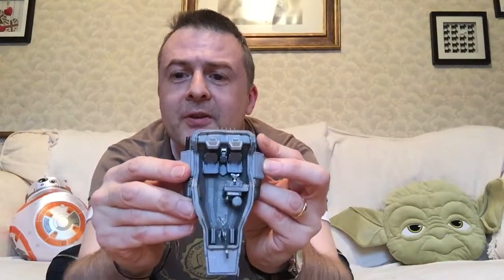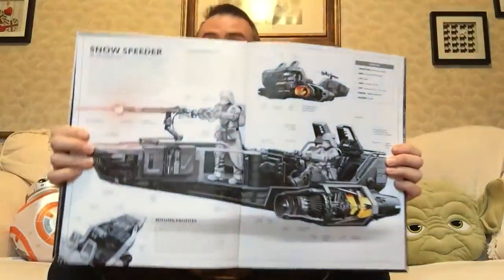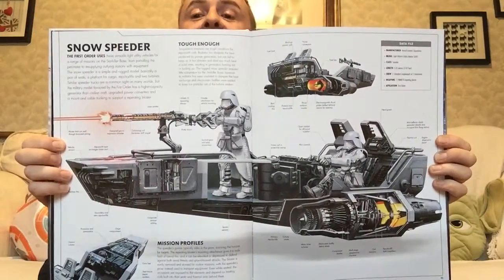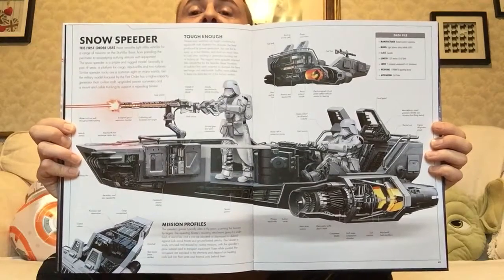Thoroughly enjoyed this piece, over the moon to find it of course. So there you go, and there it is from the back. This is the snow speeder spread from the Star Wars: The Force Awakens Incredible Cross-Sections. It doesn't really make it into one of the Complete Vehicles unfortunately, but there you see it there.